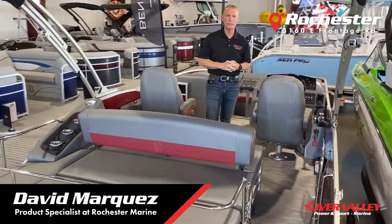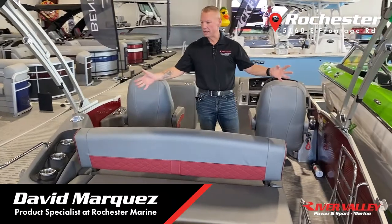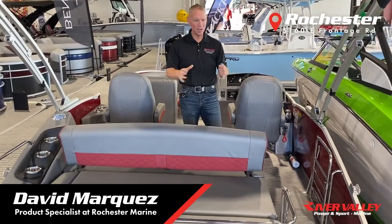Hi everybody, David Marquez with River Valley Marine coming to you today to talk about this exciting pontoon.